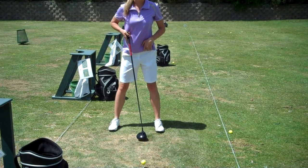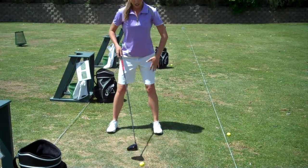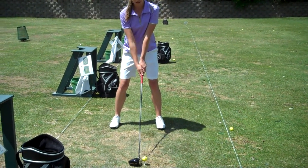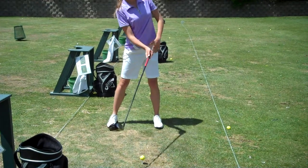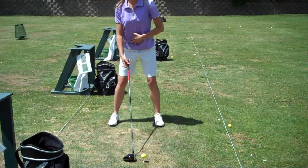Another thing is our ball position — we want to have it just inside our left foot. And then the last thing is when we set up, we want to make sure our head is behind the ball and we have a good spine angle. This helps us to lift it up as we're coming through, and it also helps you to easily rotate your shoulders around.